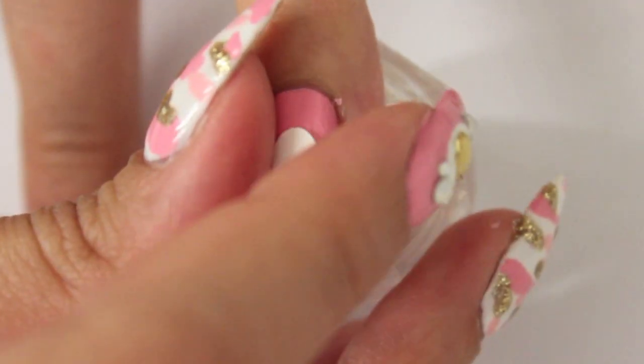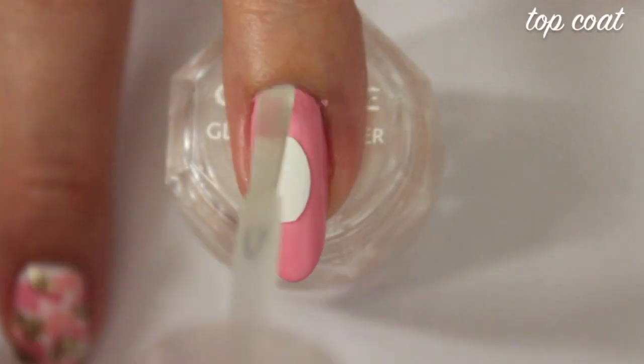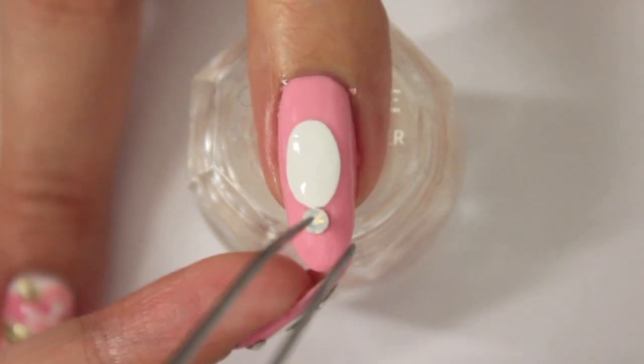The white background will stick onto your nails even if the pink nail polish has dried completely. Apply a slow drying top coat to secure all the crystals.